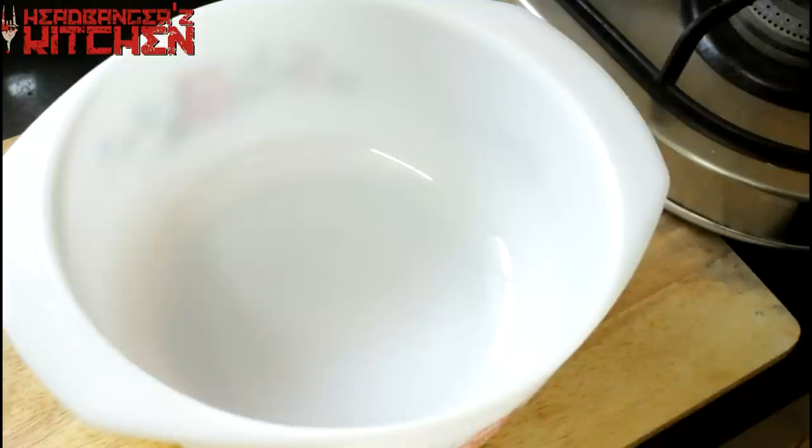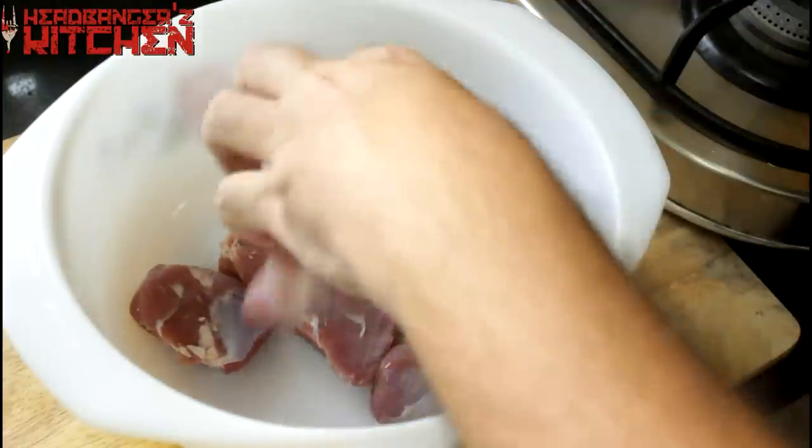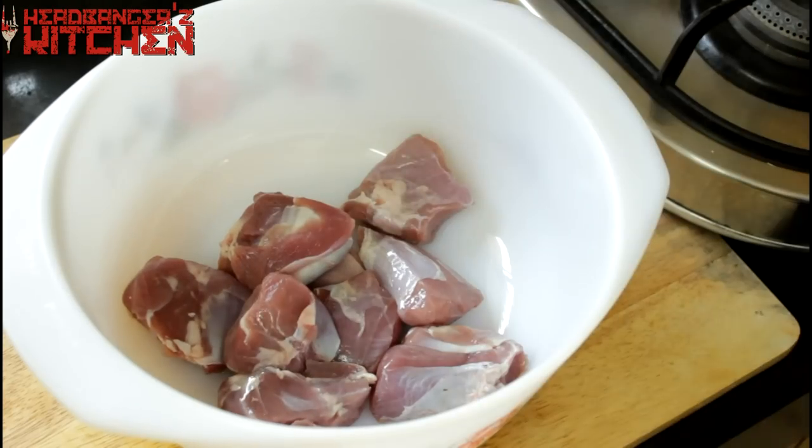Now let's go and make that delicious garlic and rosemary mutton with roast potatoes. We start by taking a huge bowl and putting our mutton in it. I'm using boneless mutton from the leg but you can use any of your favourite cuts of meat.